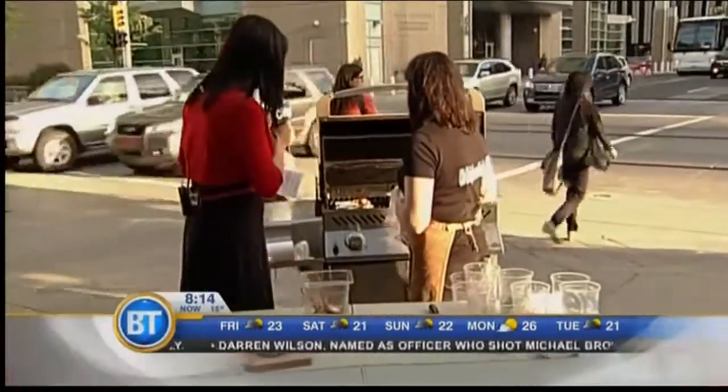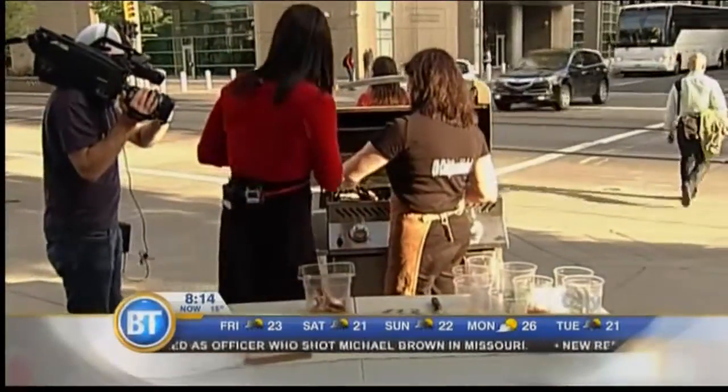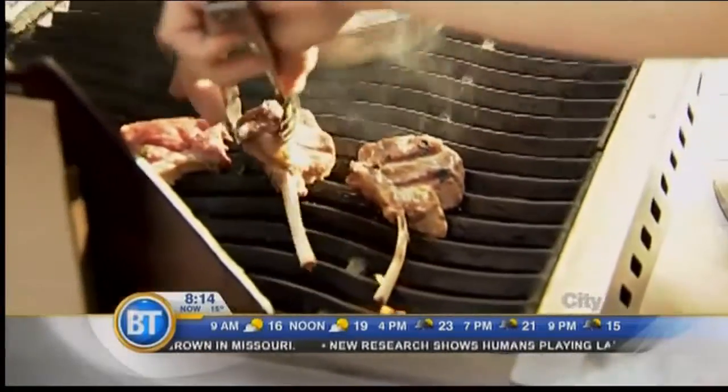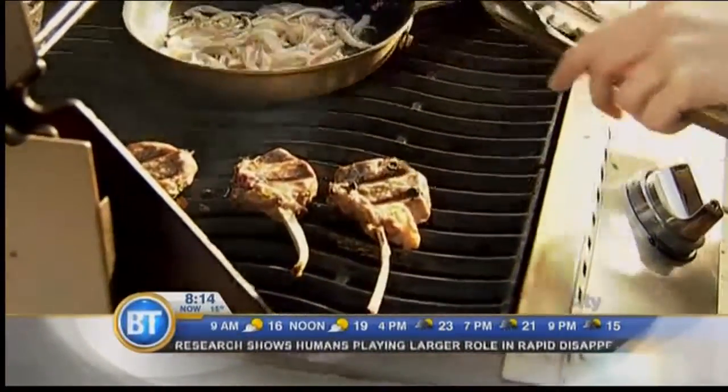You've got some stuff going already on the barbecue itself. So these lovely pieces of lamb — we're just trying to get that color on those. It's very quick and simple once you have this sauce prepared.